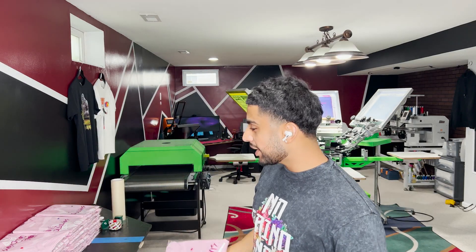I got all of these folded and bagged up — these look fire. Let's go take a closer look at them.